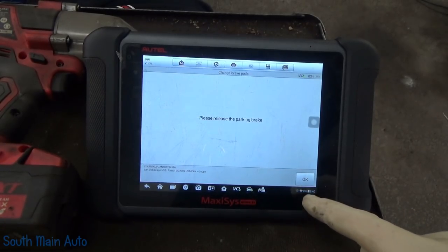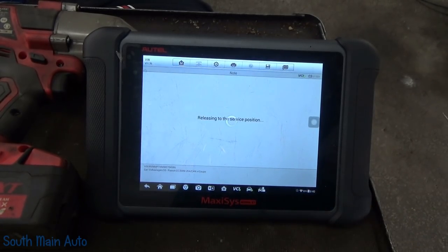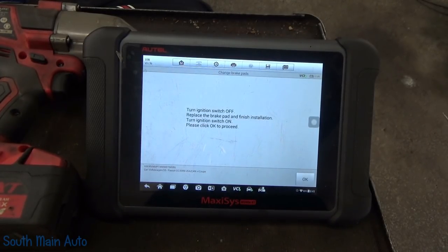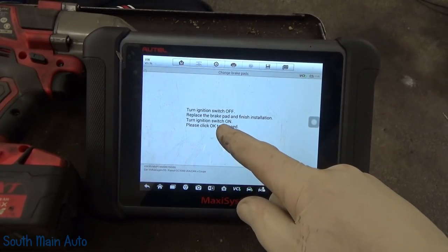Should still work. Parking brake is not on. You can hear it kind of humming away back there. It should put them in service mode and then we should be able to turn the key off. Some cars you've got to leave the key on the whole time, which is kind of a pain in the neck. Turn the key off.